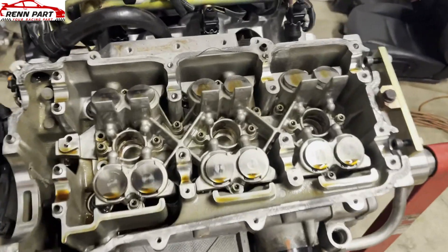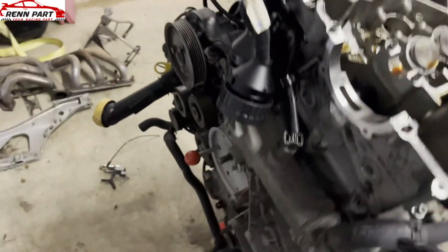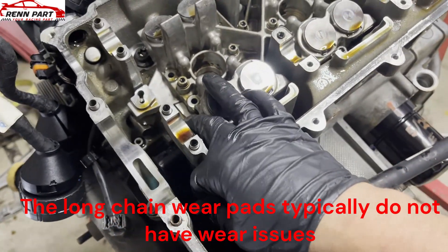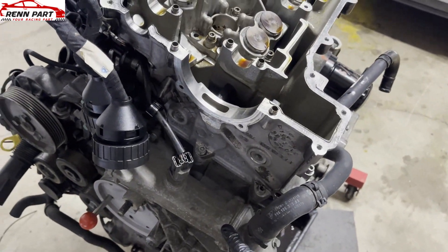Now is also a good time to replace things very easily like these lifters. On bank 2, you cannot get these long chain wear pads out unless you take the front console off, which becomes a little more involved.